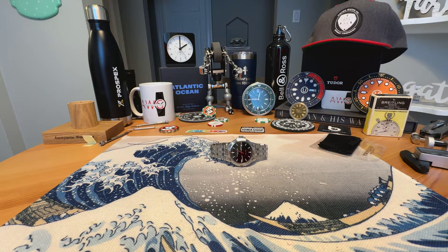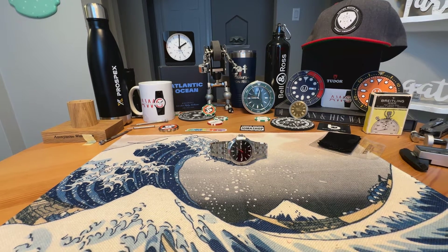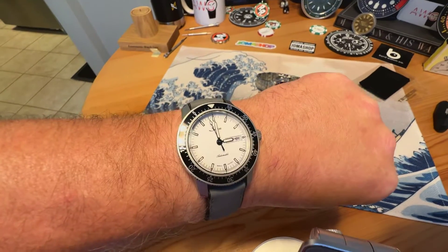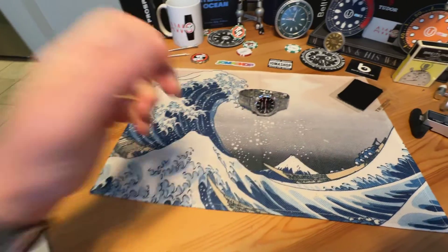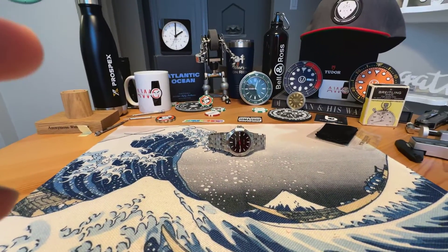Anonymous Watch Guy here with a full review video. Rick Richcheck, wearing the Zen 104, beautiful white dial Zen 104, one of my very favorite watches.